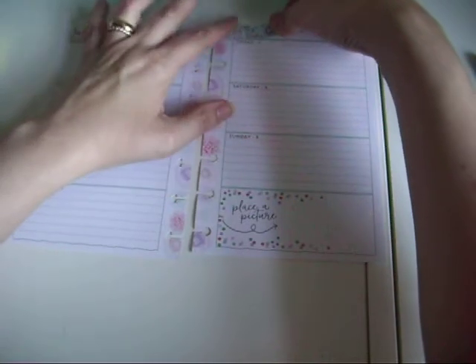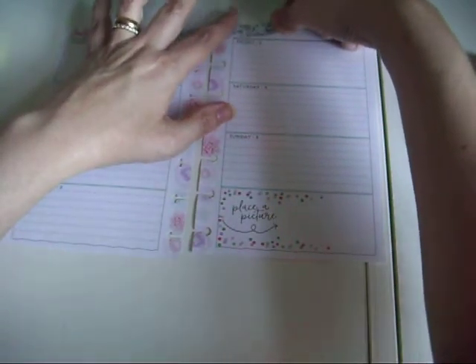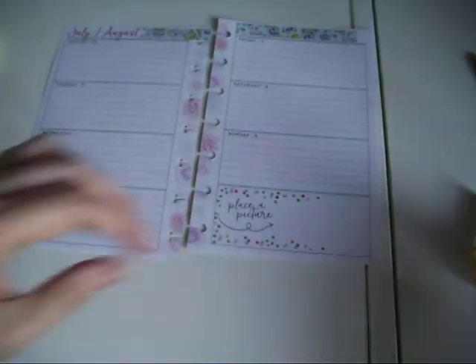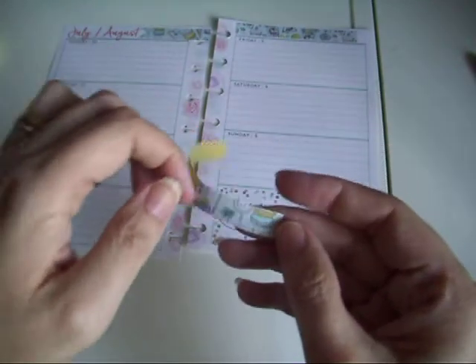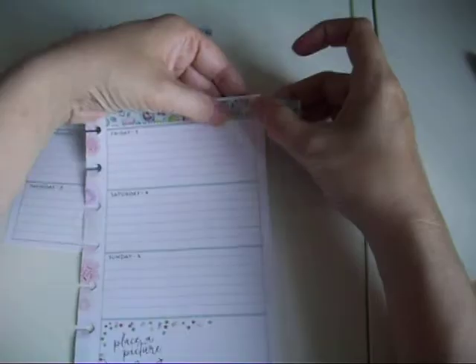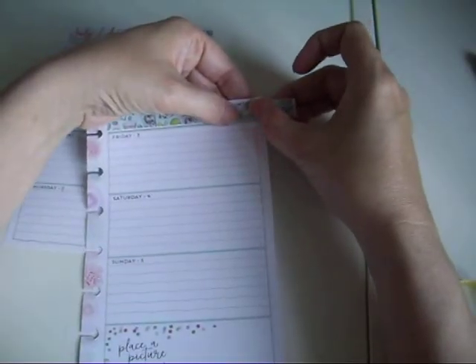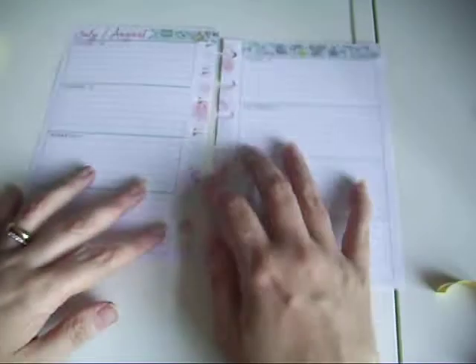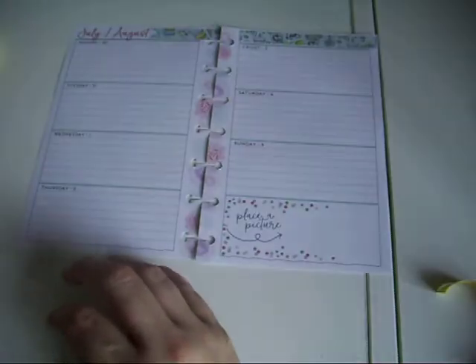I'll just pop this one down. So this week the planner is my meal and study and sticker orders. Okay, so that's that done and then we'll go in quickly and pop the day covers down.